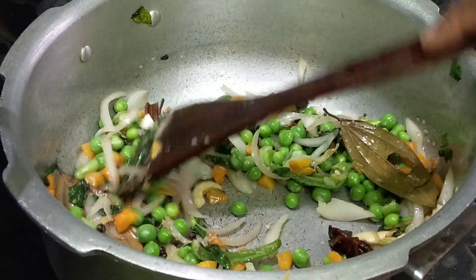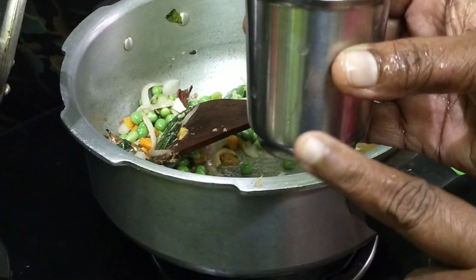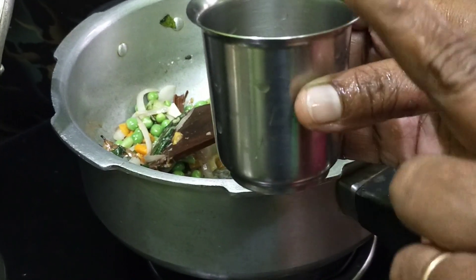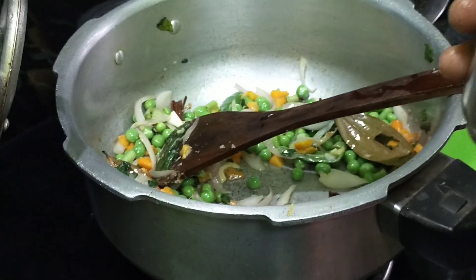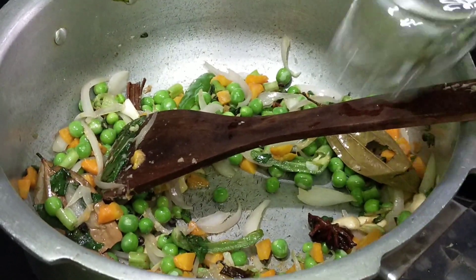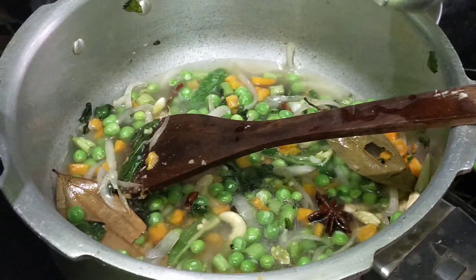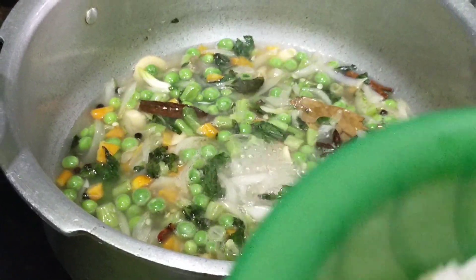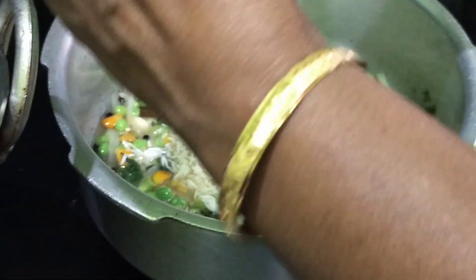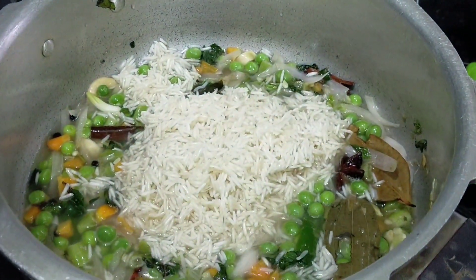The rice will be served in an hour and a half. We will also take the rice and put the rice over the rice. Now we're going to put rice in the pan.